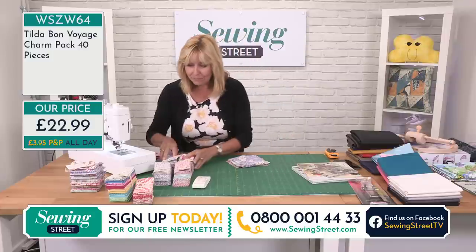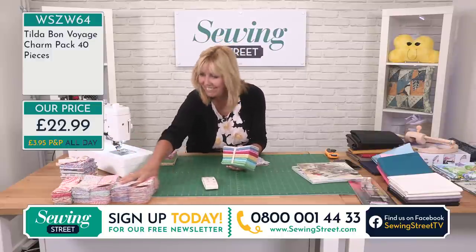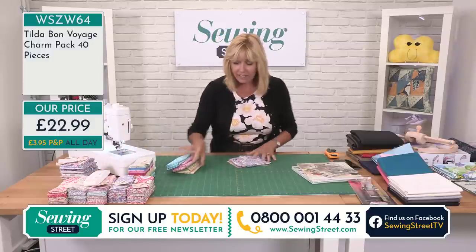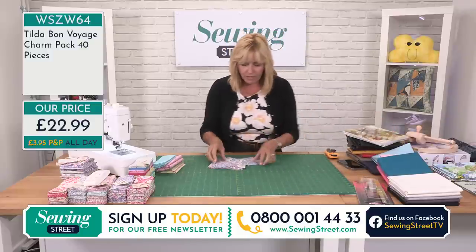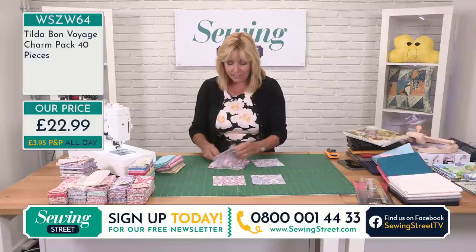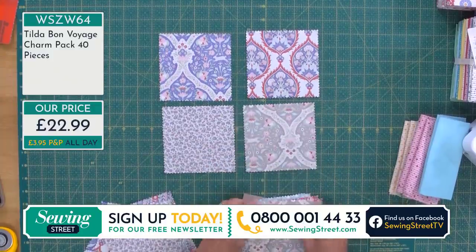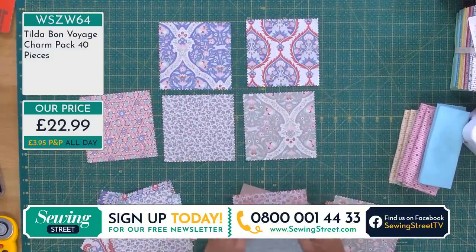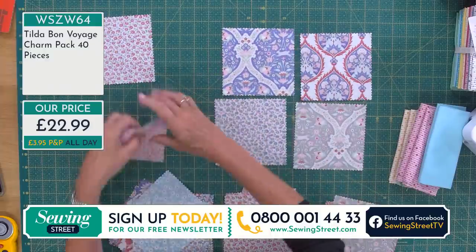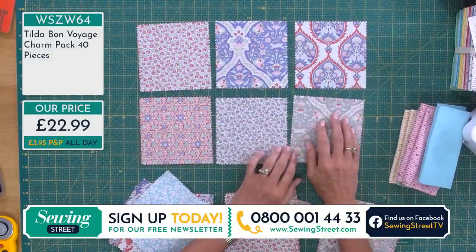Shall we have a play? What are we going to do with five inch squares? If you are new to patchwork and quilting, this is a really nice size to get going with. Very basically, all you need to do is sew them together. Arrange those in a manner which pleases your eye and simply sew them together — that is a very simple way of making quite a large quilt, because you've got 40 in total. But I'm thinking most of you will know how to sew squares together, so I thought we'd do some half and quarter square triangles.